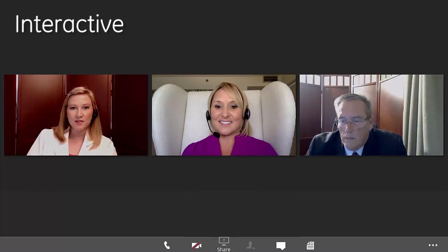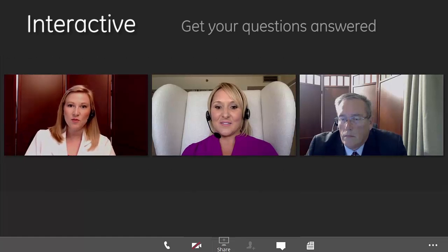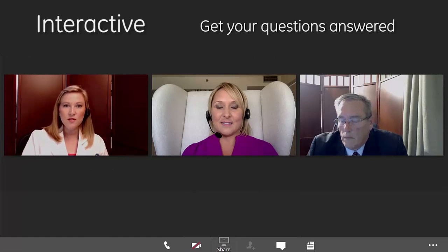My name is Avery Lytle. I'm an Application Specialist with GE. I've been with GE for about 10 years now and I've been doing ultrasound for 12 years. I'm going to go over the system with you and if you have any questions please let me know.